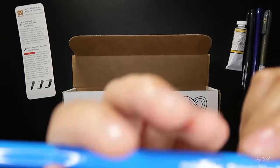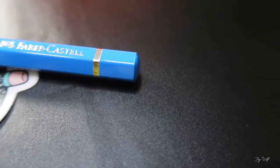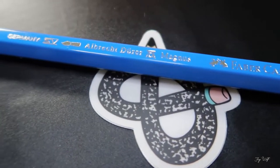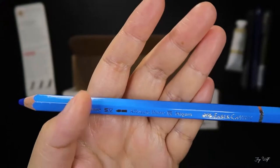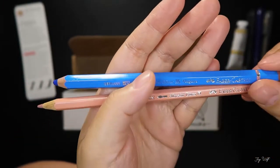There is a Faber-Castell — this is such a hard name — Albrecht Dürer Magnus, a watercolor pencil, but it's giant. I have a few of the normal size pencils, so here is a comparison between the regular one and the chunky boy.